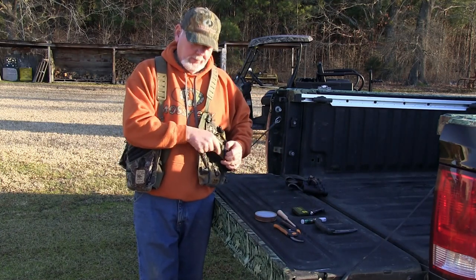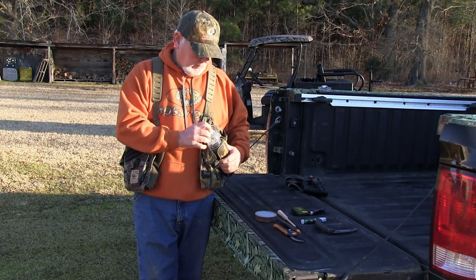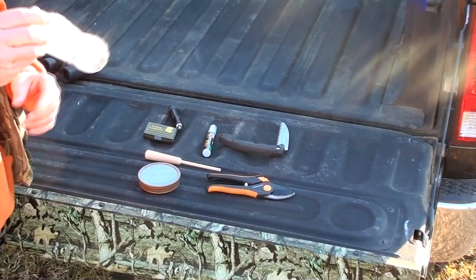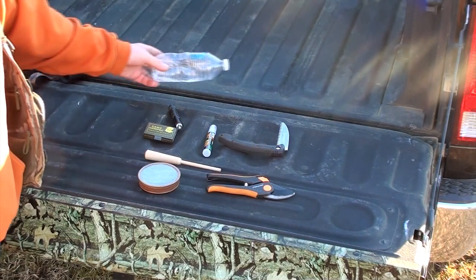My box call pocket on the front — no, I don't carry a box call, but I do carry a bottle of water. That one probably needs to be changed out; it's left over from last year.